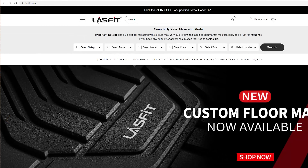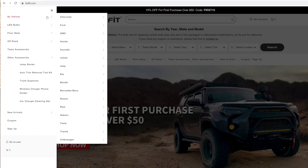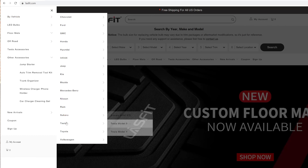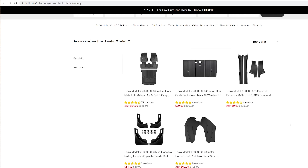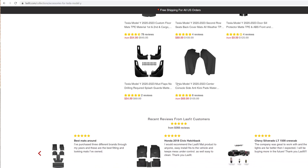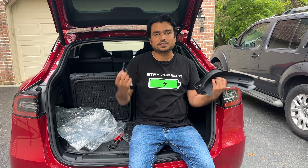This is a new company for us — we haven't worked with them before, but they are very popular. They sell LED bulbs, a lot of floor mats which we'll review in the future, as well as mud flaps for Tesla. They're very well known on Amazon as well as their direct website, which I will link down below with a special discount code.